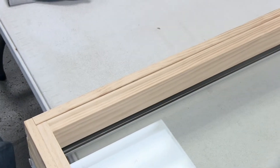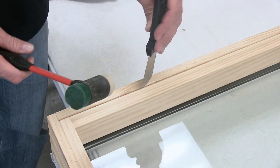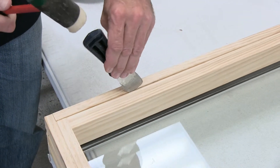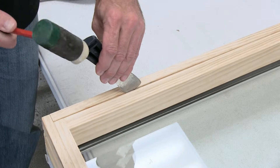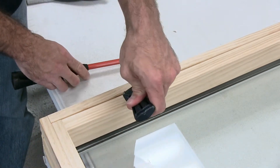The first step is you'll want to grab your putty knife and your soft mallet hammer, and you'll want to take your vertical stops out. So you'll take your putty knife and slide it between the stop and the frame, and then pry towards the stop.